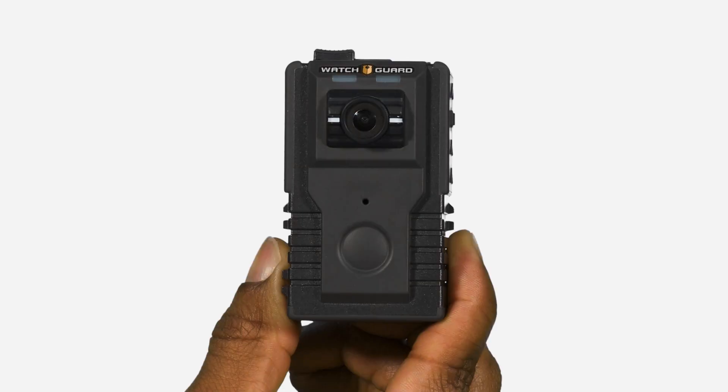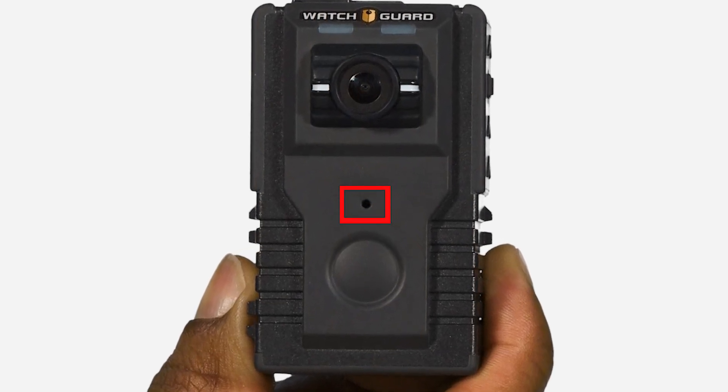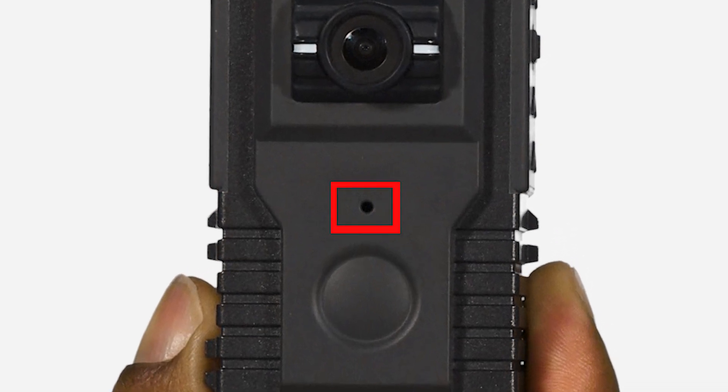The body-worn camera records audio through the microphone sensor located on the front of the camera. The microphone reduces background noise and captures clear audio recordings. It is important to avoid allowing this sensor to be covered or otherwise obstructed to capture the best quality audio.